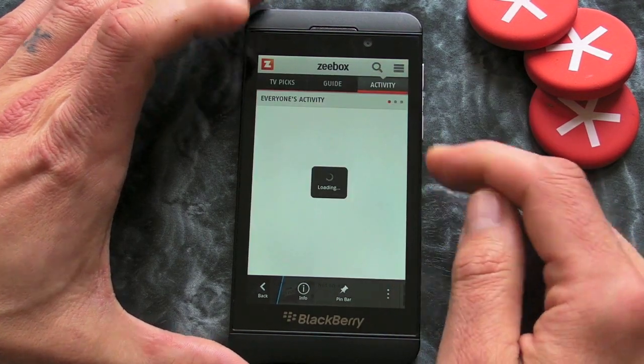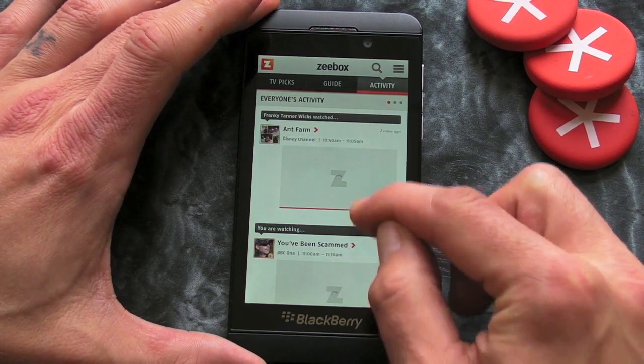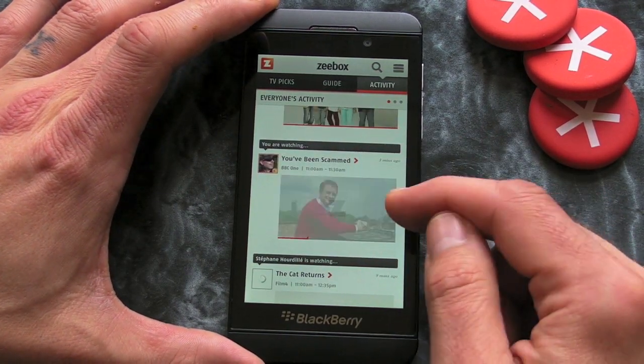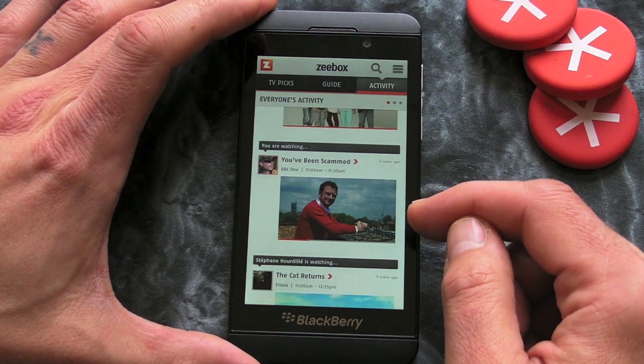We've also got Activity, and this is just a list of what friends have watched and that sort of thing. It says here that I've watched 'You've Been Scammed' — I didn't watch it actually, I must have just pressed the button by mistake.